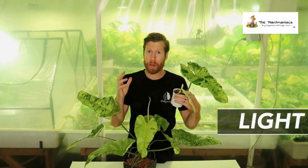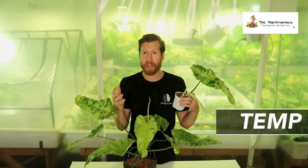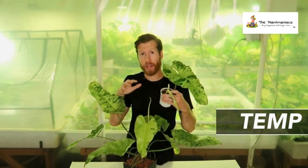This is the 3-2-1 aroid mix. For light, give the Philodendron Paraiso Verde a lot of light, just like you would with your monsteras. Temperature — not very finicky. I've had her down into the 60s and almost to 90 degrees Fahrenheit with no issues.